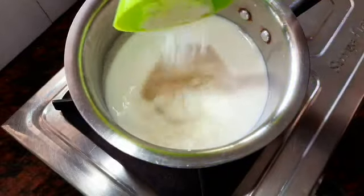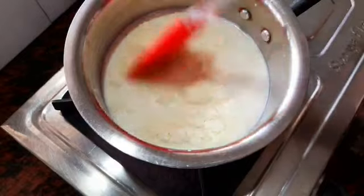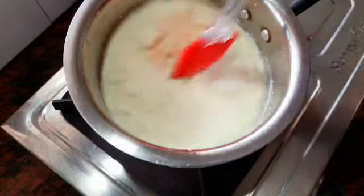You can add milk powder. This is optional — if you want it, you can skip it. If you add it, it will be tasty.